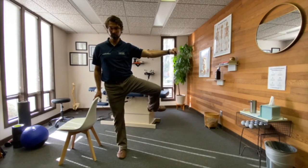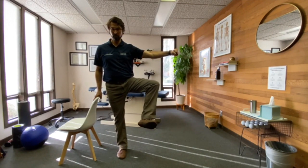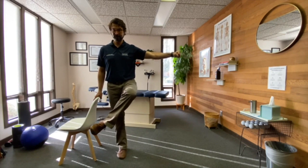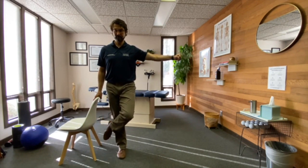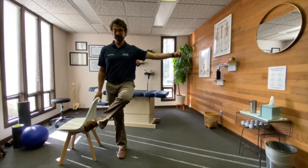As you rotate that foot down towards the ground, bringing that thigh over towards the midline and back down. We're going to do one more — knee back up.